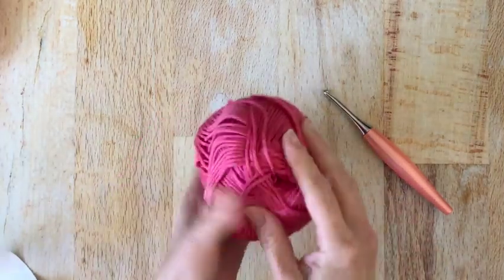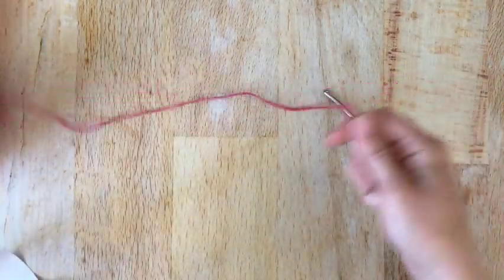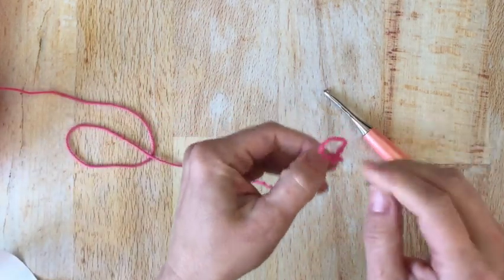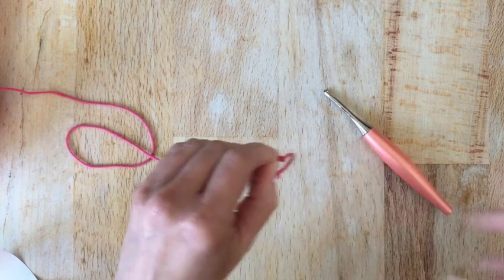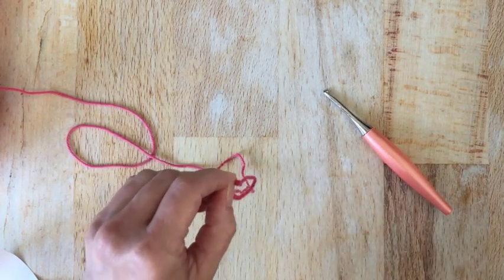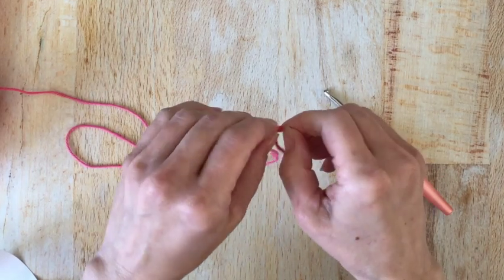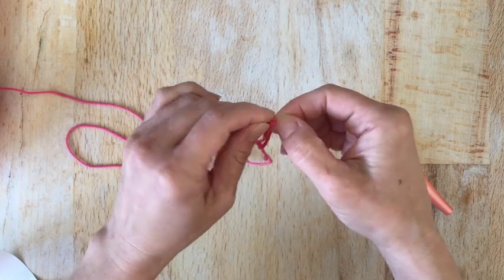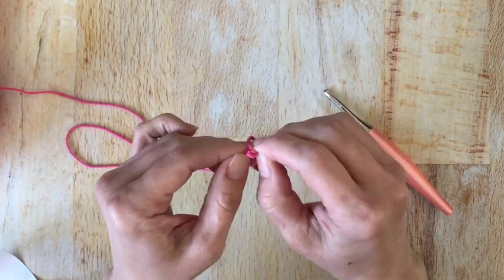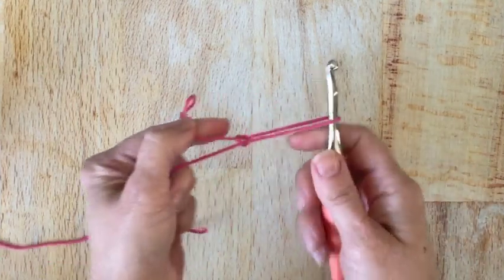I'm going to start by chaining 23. You can adjust this — it will be the width of your scarf, so any width you like. You can adjust it by doing a chain that is a multiple of three, like 3, 6, 9, plus 5 more stitches for the starting chain. Okay, so we're going to start with a chain of 23.